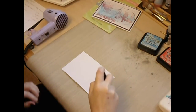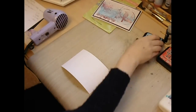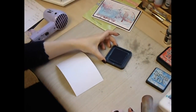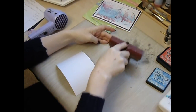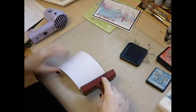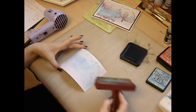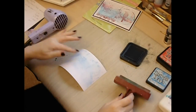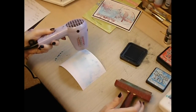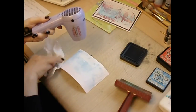We begin by spritzing the background of the card. We're using Distress Inks so they're reactive with water and I actually like the blended look that you get. We then take Salty Ocean Distress Ink, roll the brayer over the ink and then roll the brayer lightly over your card. Obviously if you want more colour you can apply more, but I actually want that soft subtle look. Dry the ink with your heat tool, then get rid of the ink around the outside with a bit of kitchen roll.